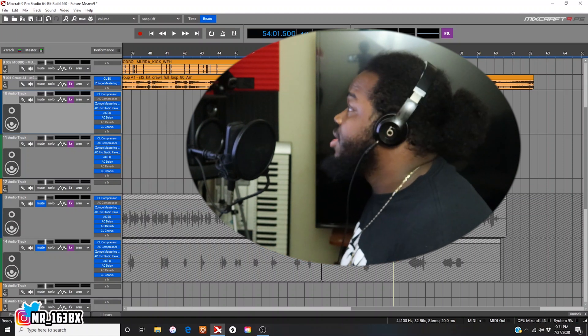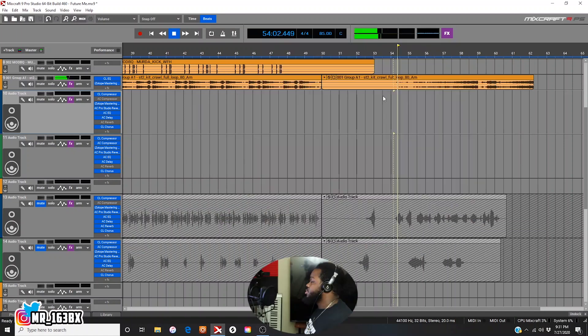You hear how the beat sounds — I'm gonna play it one more time. It's crazy, bro. The beat sounds fire. To me, that's the perfect way to end a track and transition into the next track smoothly. The way it's gonna ride out, people gonna be feeling it, then it's gonna go off real smooth and that next song gonna drop. That's if we're talking like albums, mixtapes, EPs, or whatever, you feel me.